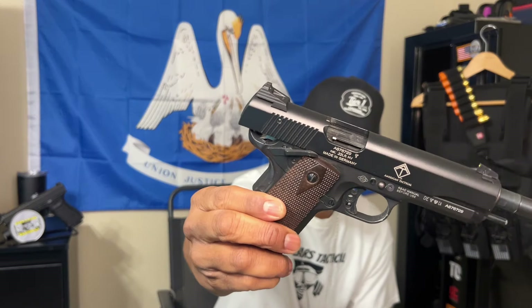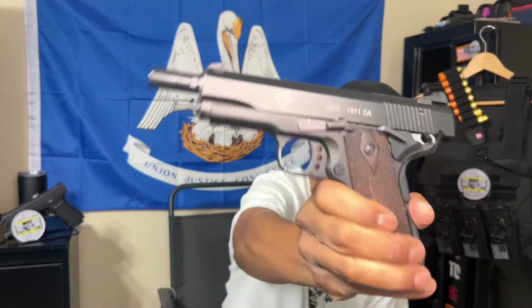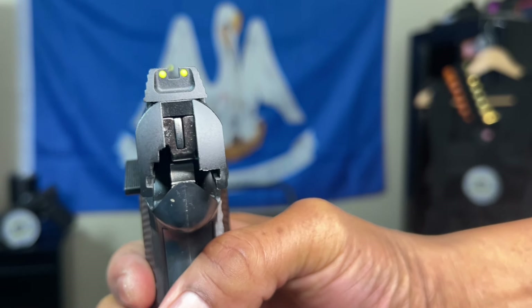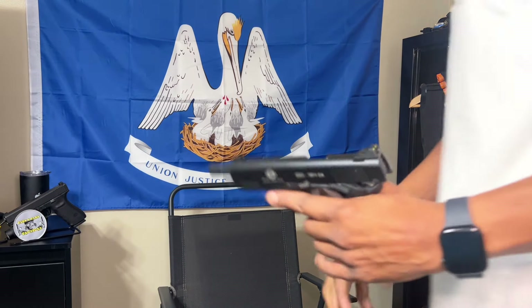I wanted to get into it and talk about 22LR a little bit. When it comes to 22LR you've got it in a rifle version and a pistol version. I have a couple myself. This is my 22LR pistol — as you can see it's unloaded, chamber open, no magazine in there. It's a 1911-style GSG. I got this when I was in California. I couldn't be happier with this firearm — adjustable sights, three-dot sight system, very reliable pistol.